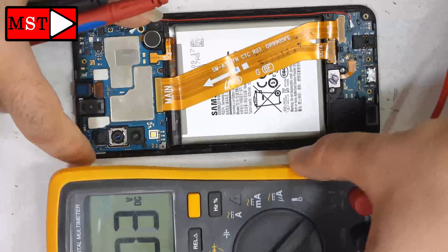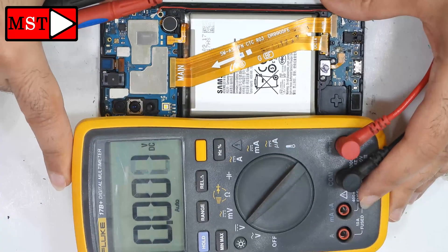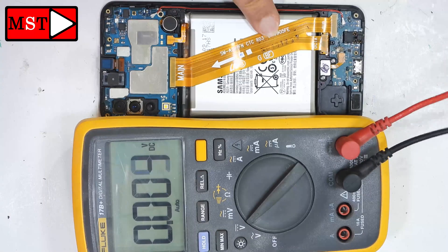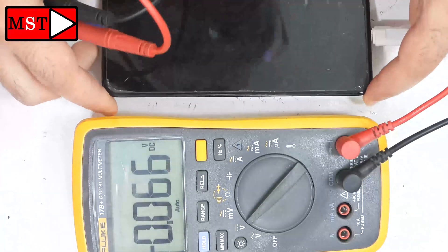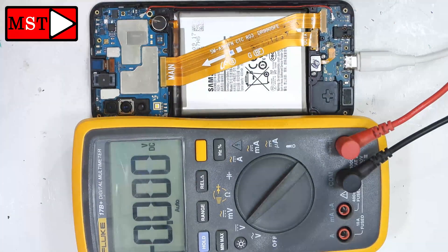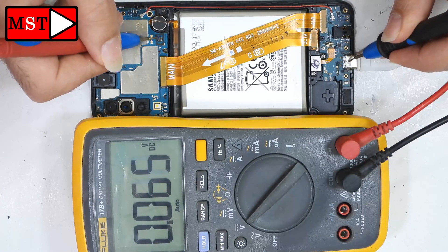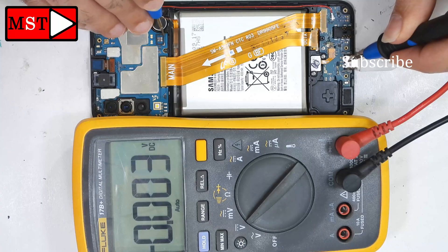Today we have a Samsung A35 that's not charging. I opened the device and decided to record this. The 5V is not reaching the mainboard, so let's insert the charging Type-C into the port and disconnect the battery to see if we get 5V on the battery side. There's only 0.2V, so the 5V is not reaching for some reason.